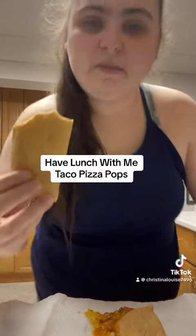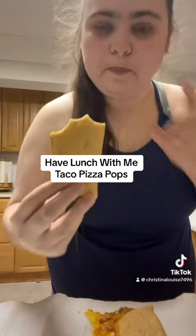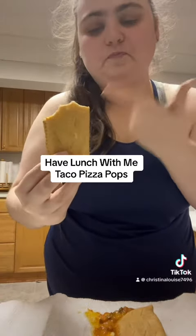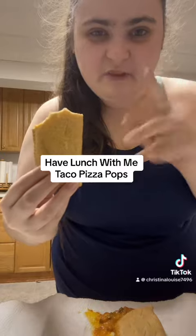So I'm going to give these a six and a half for now. They do taste good, but I want to taste them in the toaster oven and compare them — so six and a half, maybe a seven right now.